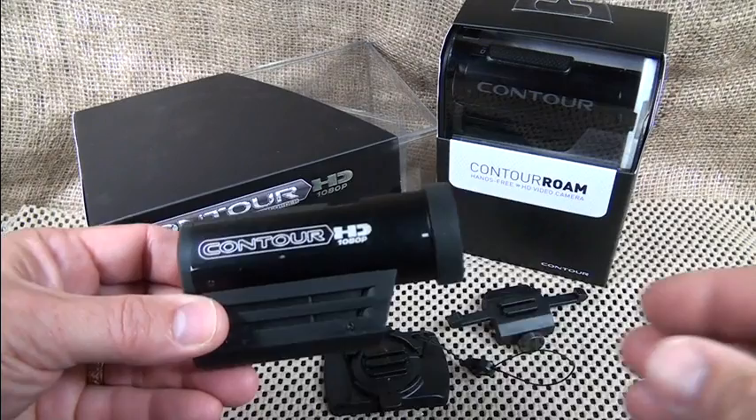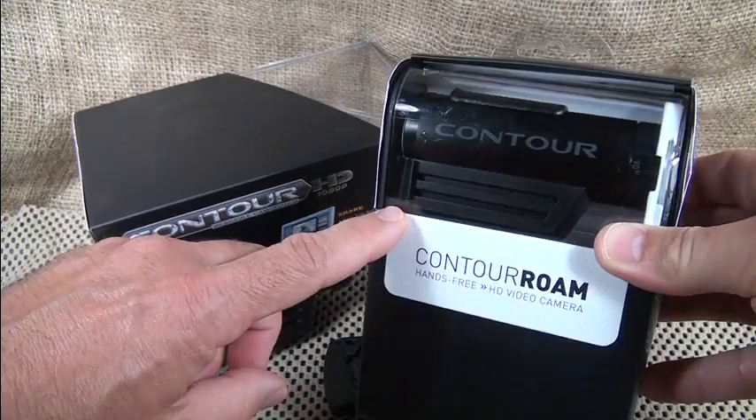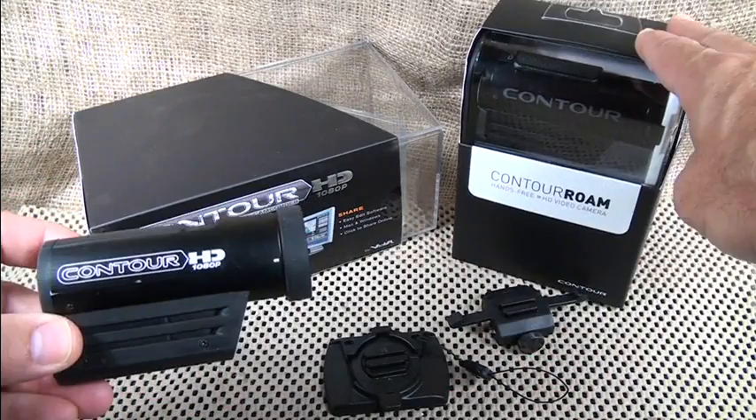The Contour HD hands-free camera — this is a really cool idea that's been around now for a while. This is their original, this is the new Contour Roam, their newer version with a lot of upgrades. They both have pretty much the same image quality. The camera is made from a solid aluminum body — these are really rugged.